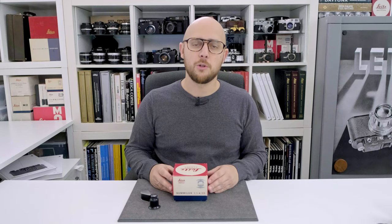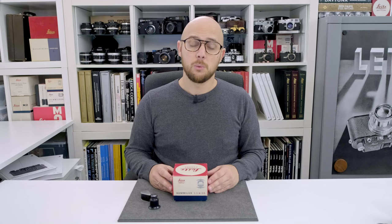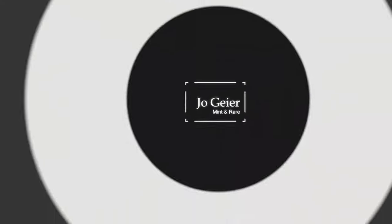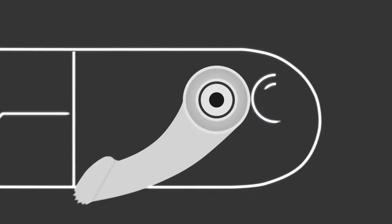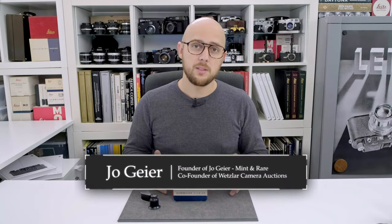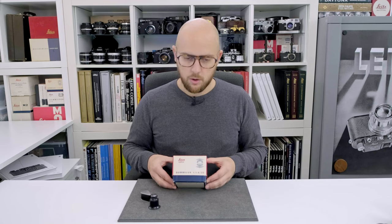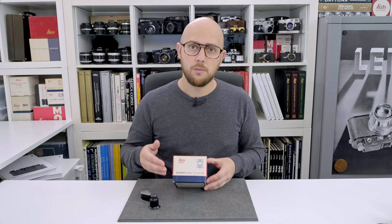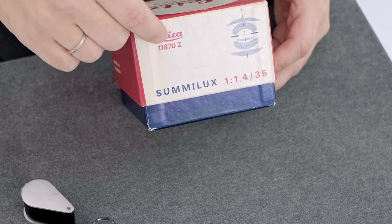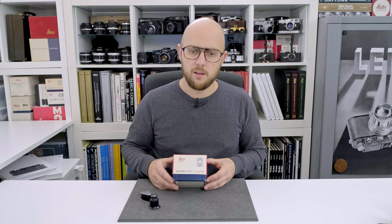Hi guys, today I want to show you this very first version of the Leica Summilux 35mm F1.4 in its original box. The original box is important to me because only this version, the very first version, has the code 11870C, with a C at the end of the code.